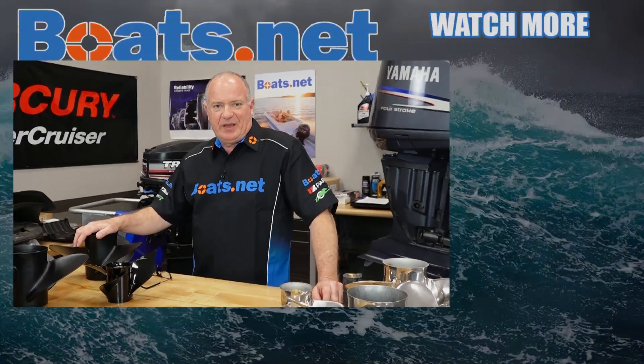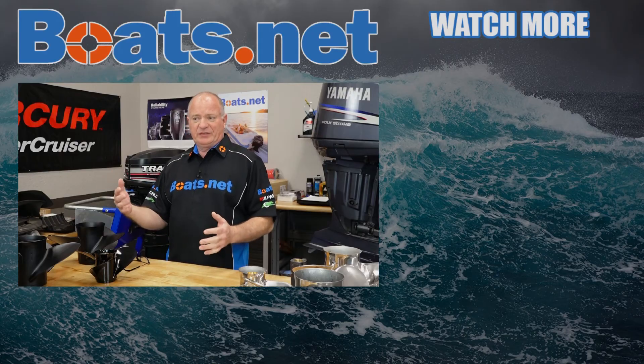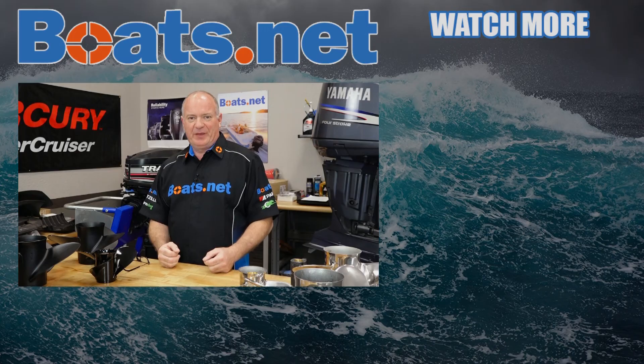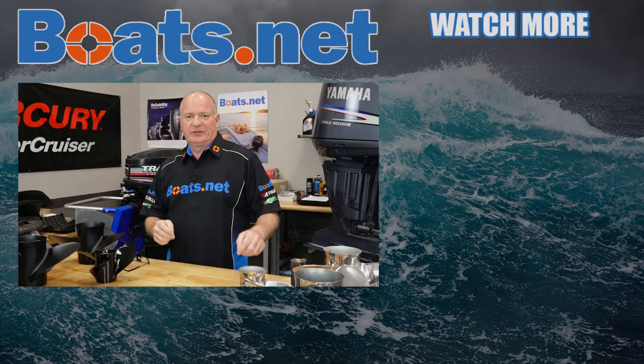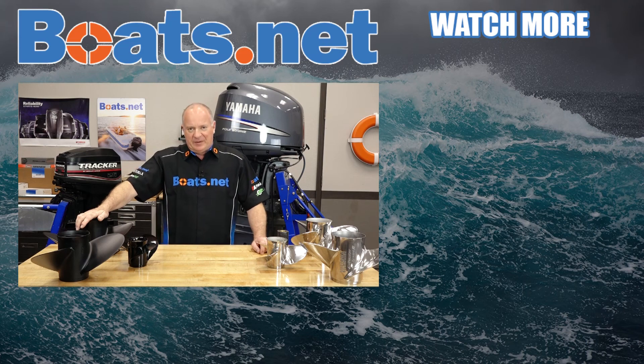Now that you've made up your mind as to whether you want to go aluminum or stainless, why don't you come see us at Boats.net and we can get you taken care of. If you still have questions determining which one is going to work best for your application, give us a call and we can walk you through that process. Thank you for shopping with us at Boats.net — stay safe out there and we will see you in the next video. Y'all have a great day.